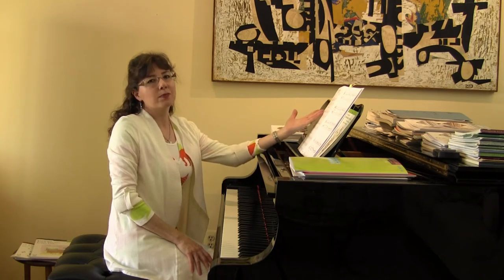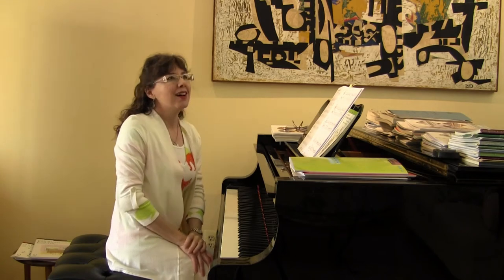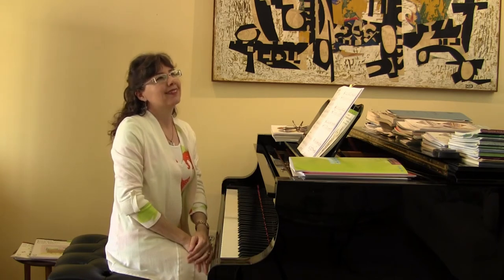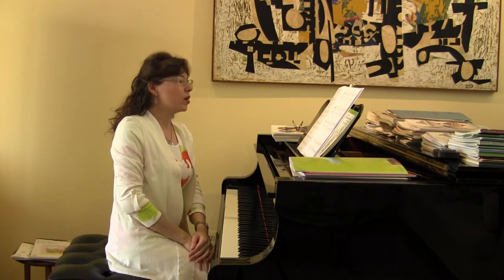You have to remember the In Recital Duet books — those are just the cream of the crop. And so are the Christmas books as well: there's traditional Christmas as well as pop Christmas. I have to do videos on all those too. Just a wonderful, wonderful series.